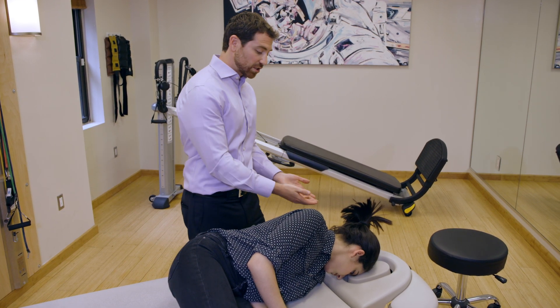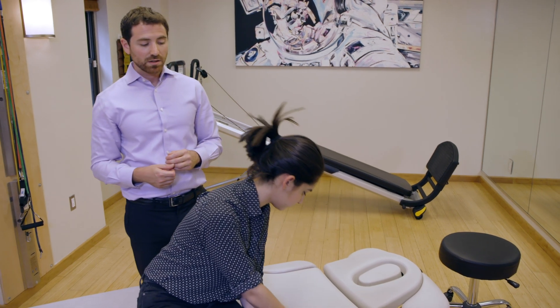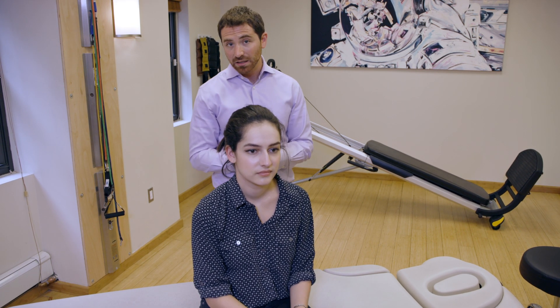After two minutes is up, you can just sit right back up, keeping your head in that same position as you sit up, and then straighten out. And that's a simple home treatment for right lateral canal canalithiasis variant BPPV.